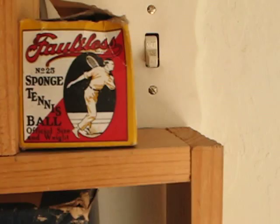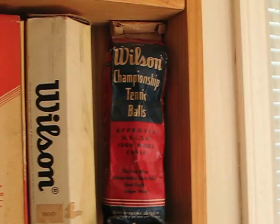A paper bag from Wilson — a war item. There wasn't metal available during the war so they used paper or sometimes cardboard.